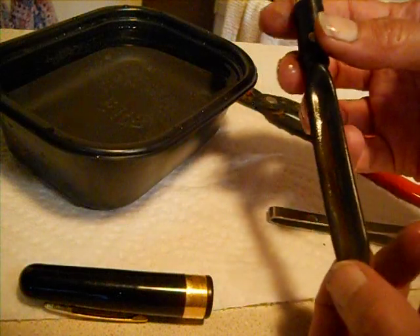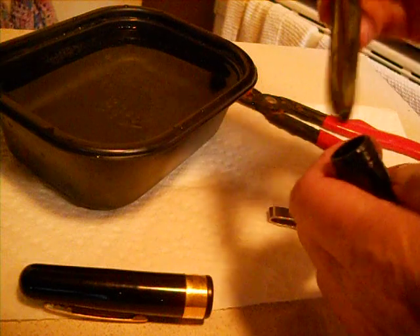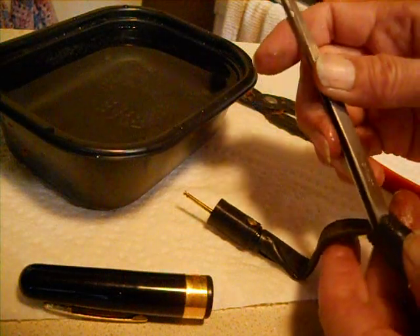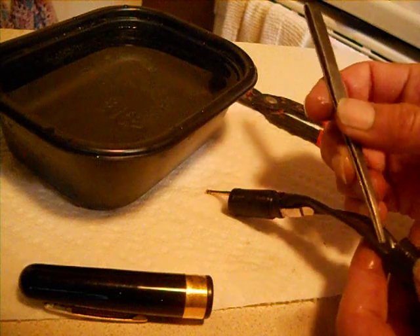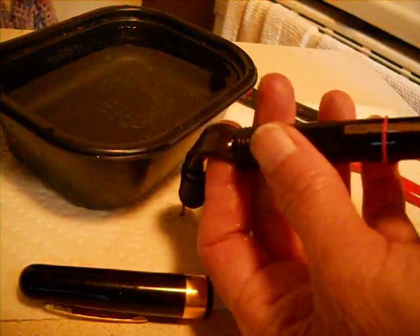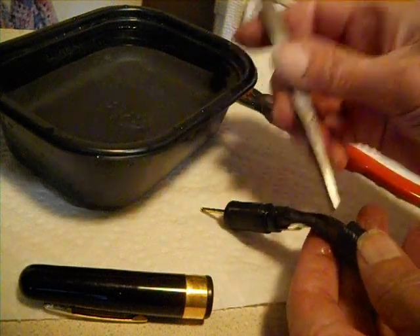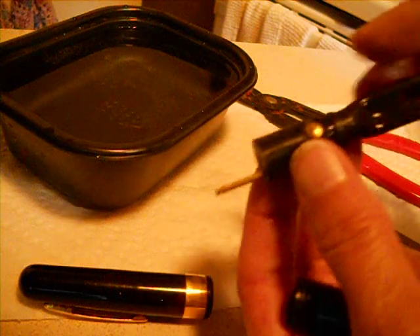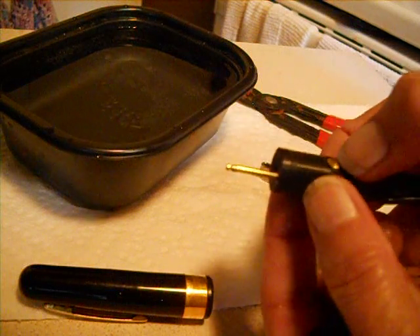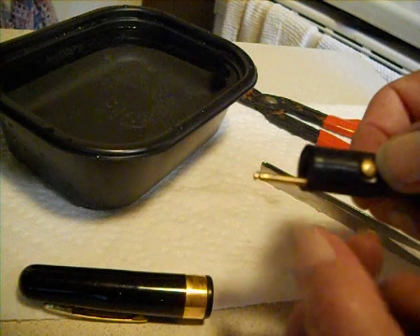So the two issues are: the big, huge ink sack and getting it back into the barrel correctly, lining it up right. But what this shows you is that if you find one of these at a good price, you could actually pick it up. In my case, I'm probably going to pick up a parts pen and get a different barrel where the lever isn't broken, because the whole essence of the pen and the special feed is in the section — that's really the whole pen right there. And what this button does when it's put back together: when your nib starts to go dry, you push this button and it pushes a little spurt of ink and feeds the nib.